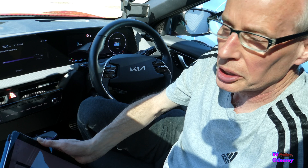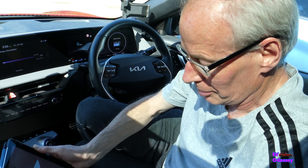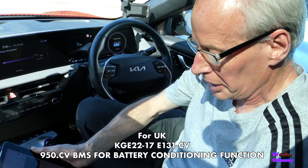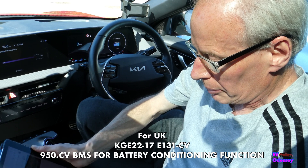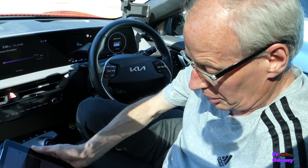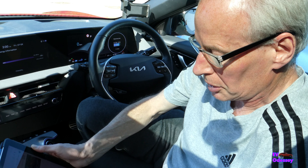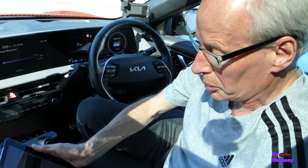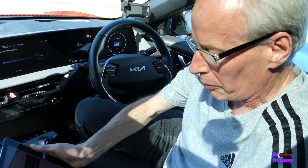Whether it's the Canadian one or the UK one — the UK bulletin number is KGE 22-17 E131-CV, and that updates the BMS from version 5208 to 5408. There's also a VCU update, and both of these have to be done.